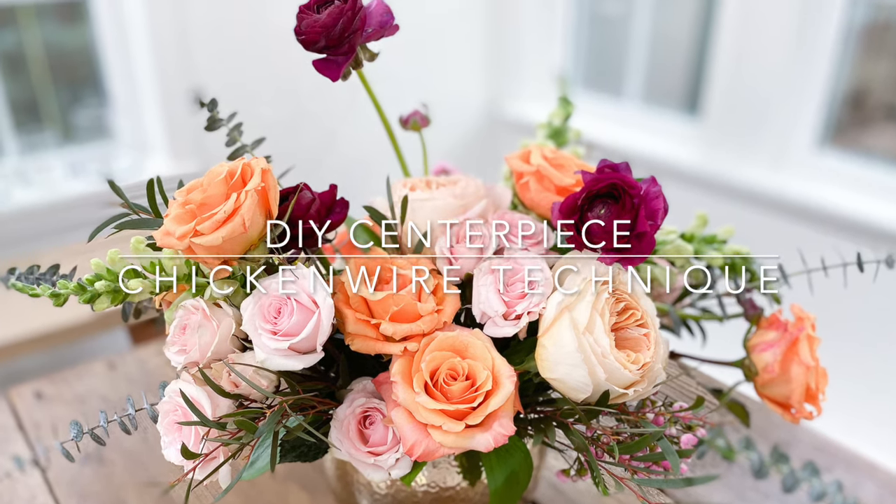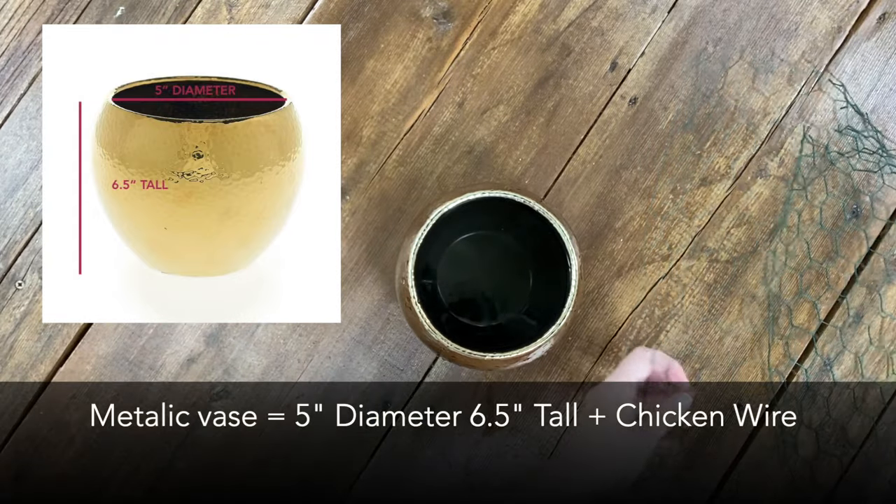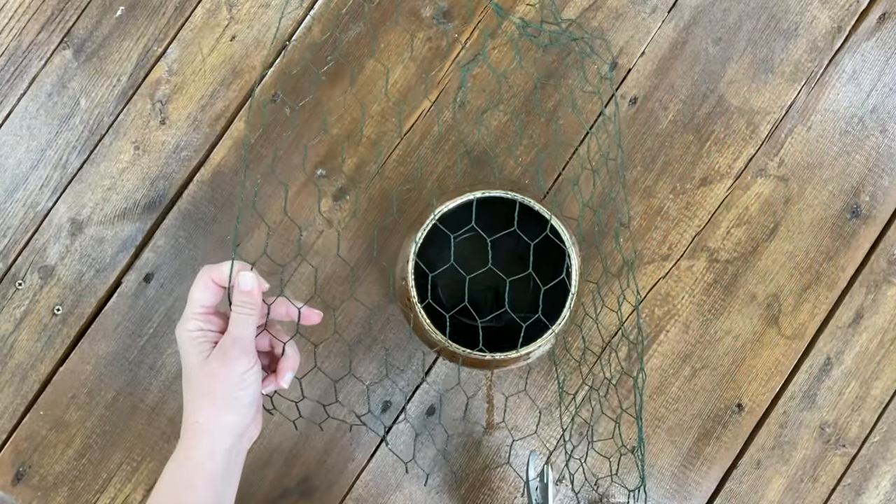Hey y'all, it's Alison Fleck with Bloom Culture. In today's tutorial, we are going to be talking about how to use chicken wire as a foundation to build your arrangement.